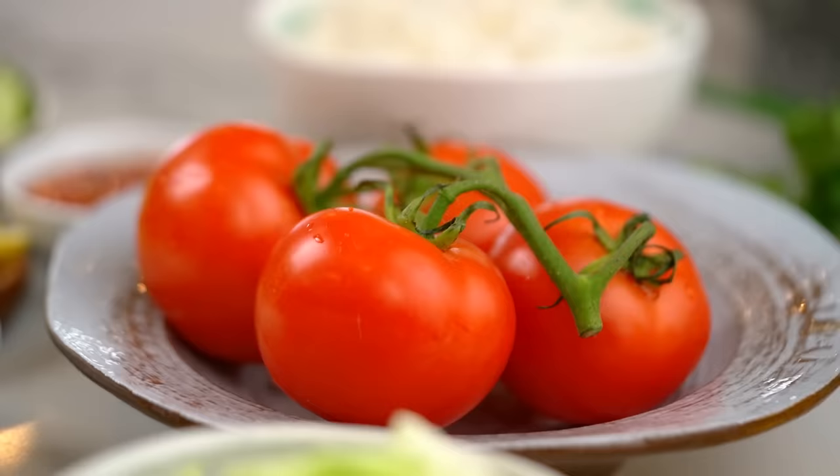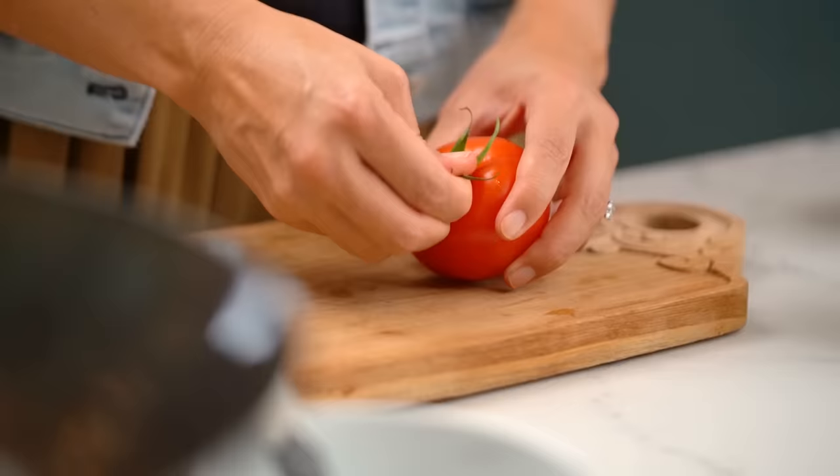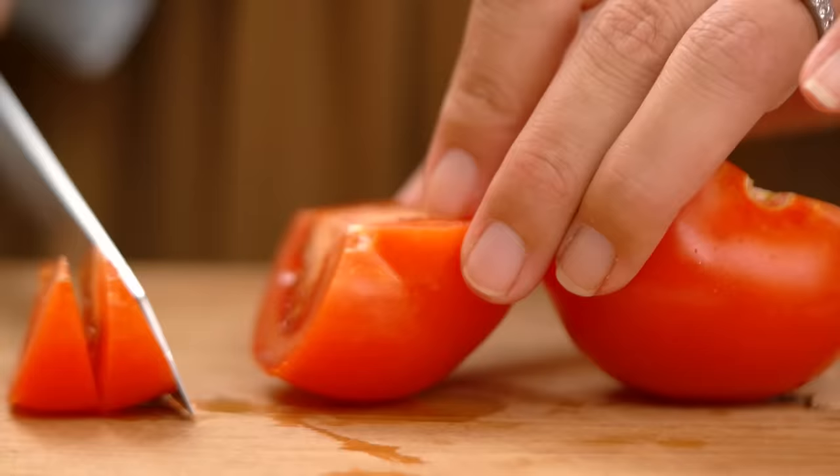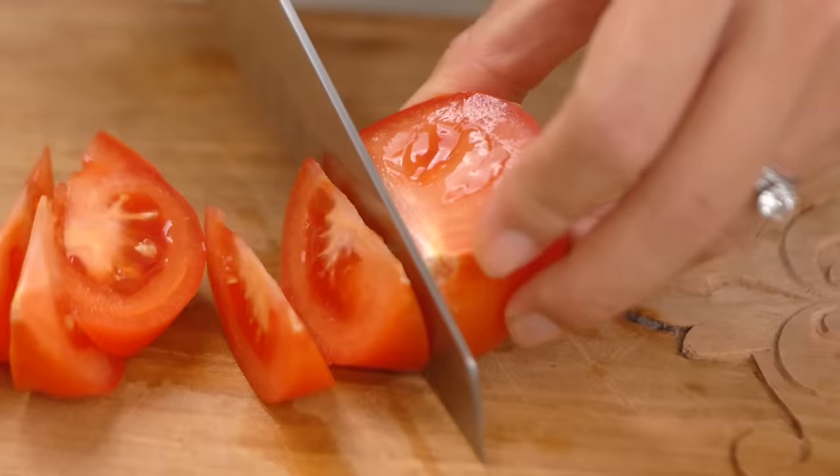So let's get started, first of all, with the tomato. Not everyone would think of tomato as a fried rice or stir fry kind of vegetable — or fruit, technically. But in Thailand we often use tomato in our fried rice and I really like it. What you want are some nice little wedges. The cool thing about the tomato is it's actually adding that kind of umami savouriness. Tomatoes have a natural amount of glutamates that add that extra savoury flavour.